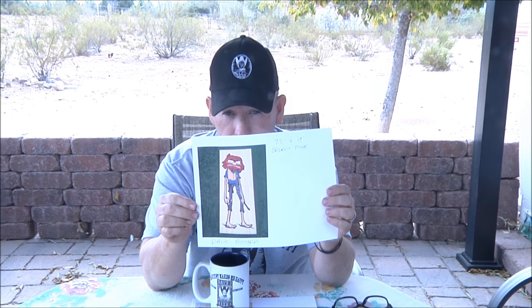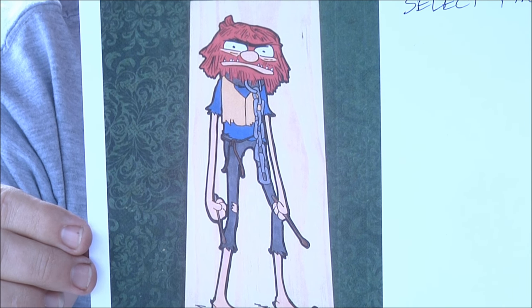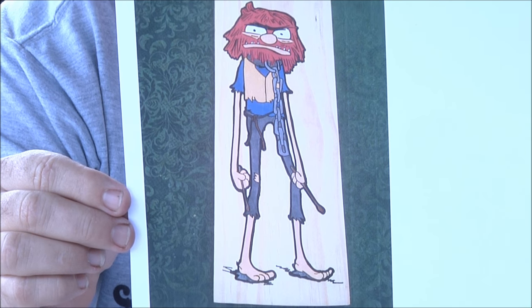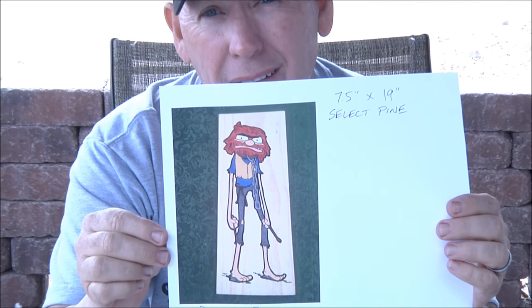Sign carver of the day: Dale Boyer — this is a seven-and-a-half by 19 sign with a picture of a drummer. Really a cool image.